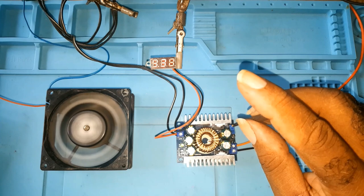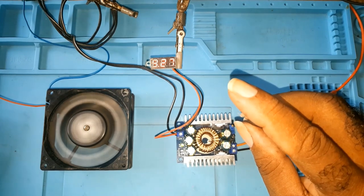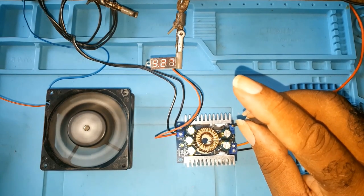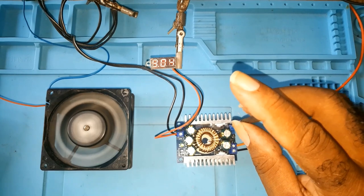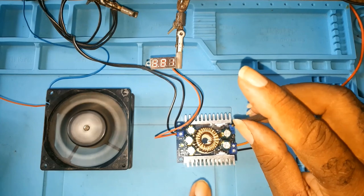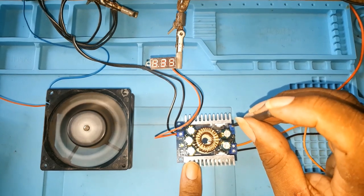This converter is 12 amps, 100 watts. You put in 4.5 volts to 30 volts and you get 0.8 volts to 30 volts out. I'll leave all the specs for this in the description so you can have a look at them.